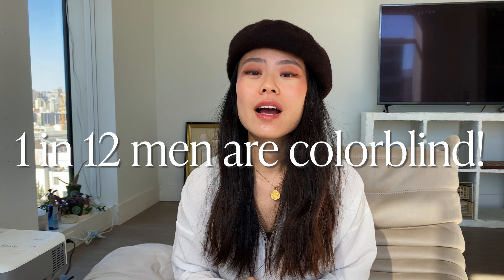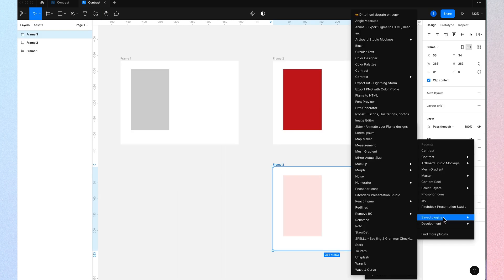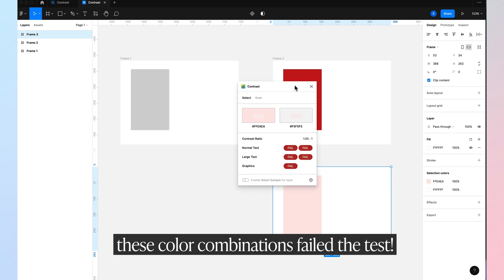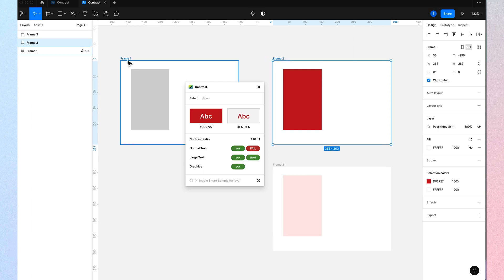Did you know that 1 in 12 men are colorblind? That means if you create certain color combinations and there isn't enough contrast, they actually would not be able to read it. This plugin is super important to ensure that every single person in the world can read whatever you have designed. All you have to do is download the plugin and select two different objects with different colors to see if it passes the guidelines.